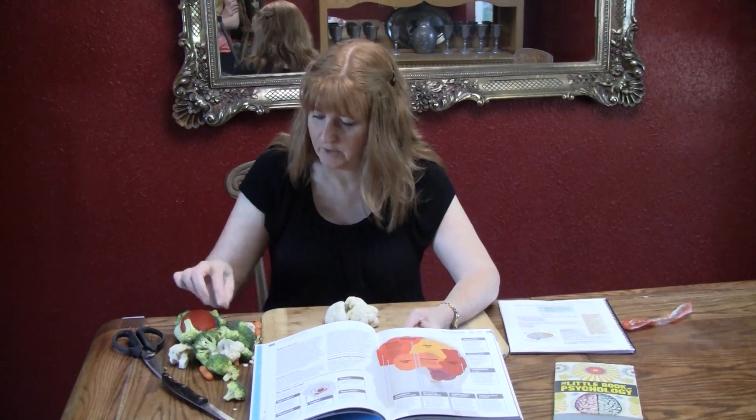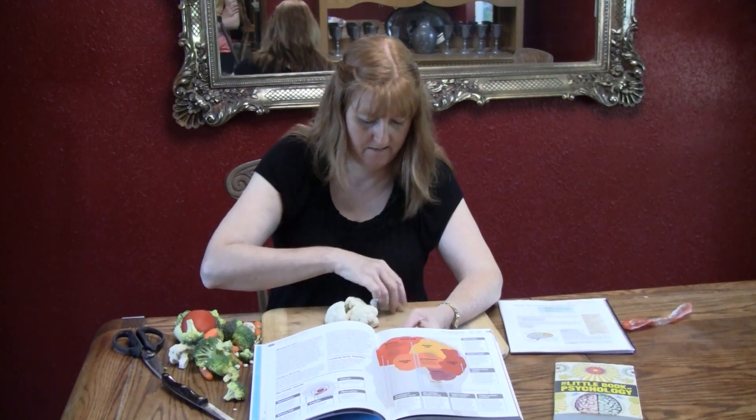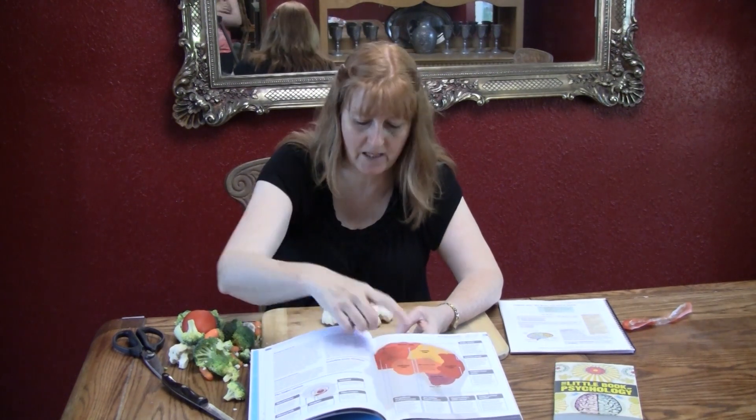And then we have the occipital lobe in the back. It's fitting together — that's cool! Then we have the cerebellum and the brain stem.